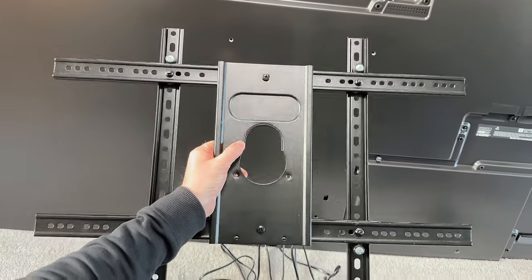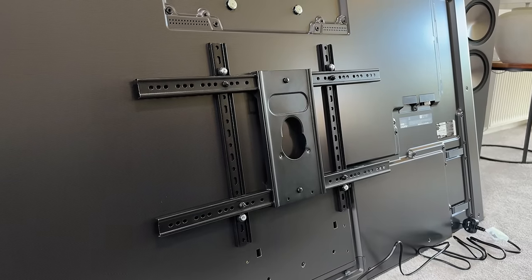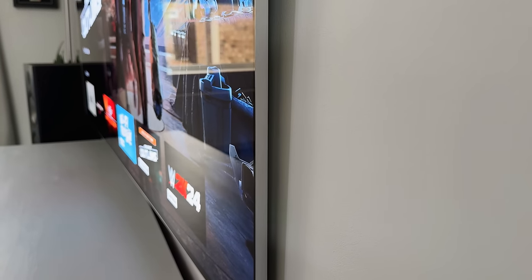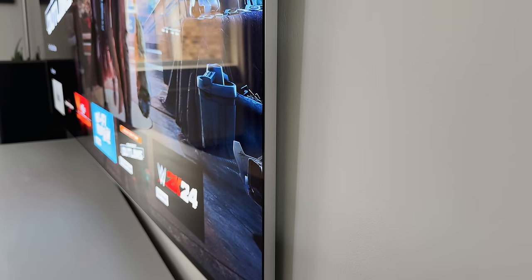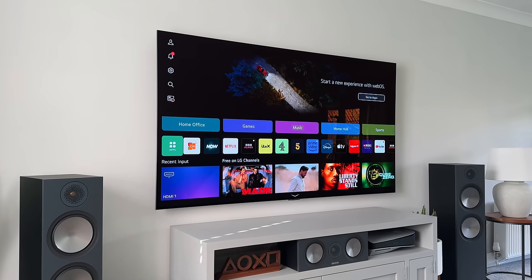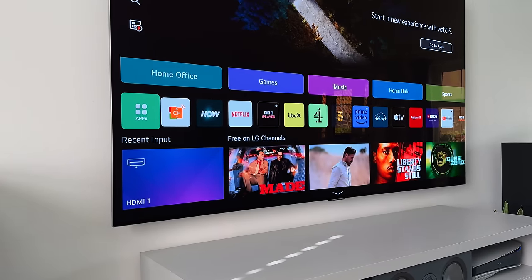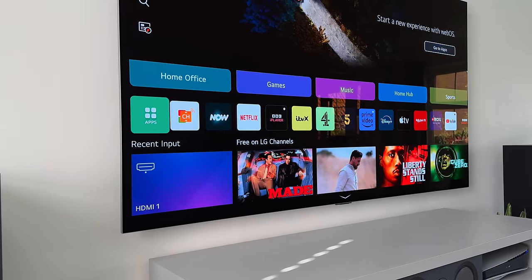All you need to do is attach this plate to the back of the G4 using the VESA 300x300 holes, then it's a case of lifting the TV up and sliding it onto the bracket. If I had used the provided bracket, it would have been ultra-flush to the wall, which is obviously how it's designed to look. But with the VESA bracket I'm using, it means it's slightly off the wall by about two to three centimetres — it means I can refit my Govee lights to the back and get a nice ambient glow against the wall.